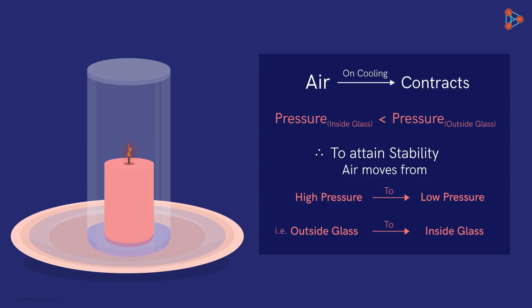Once the oxygen in the glass is completely used up, the flame fades and blows out. As heating is completely stopped, the expanding air starts to cool faster, and the pressure inside the glass falls considerably. Now, to maintain equilibrium, the air moves quickly from outside to inside the glass, forcing the water in at a much faster pace. Hence we see the water entering the glass rapidly. The water will stop entering once equilibrium is established, and the glass is now partially filled with water.